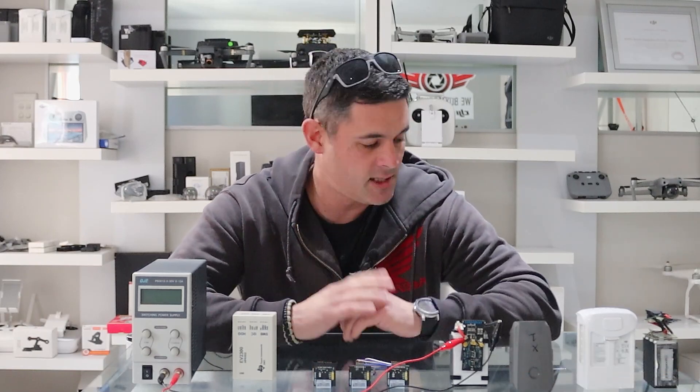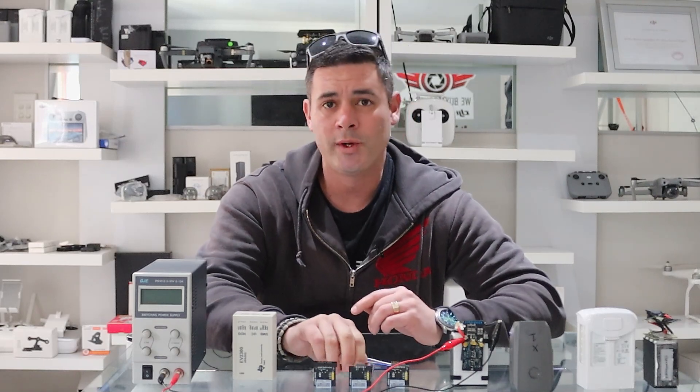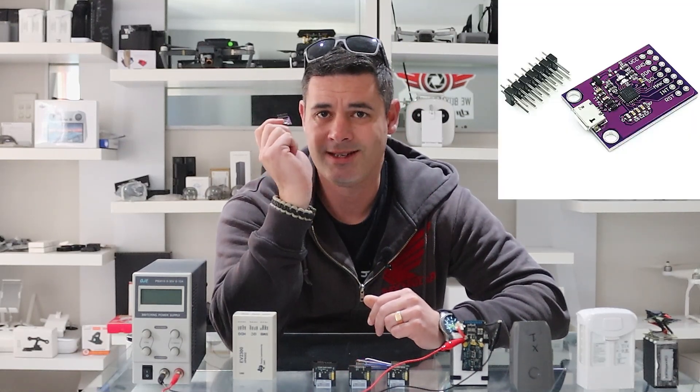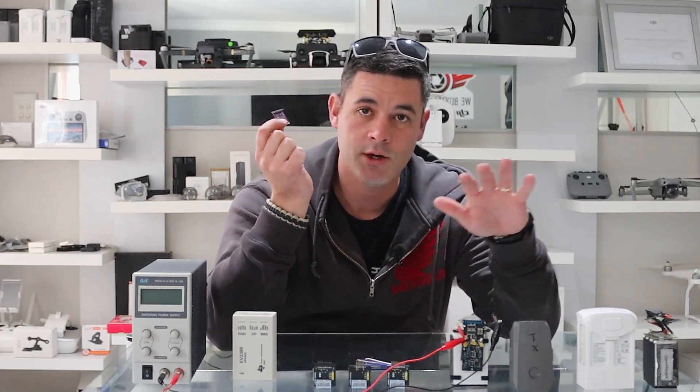Welcome back to the channel. Sorry we've been so quiet — we normally try and get out a video a week, but things have been kind of up and down. You know how life goes, things just get busy. So today we are talking about the CP2112 debugging board.